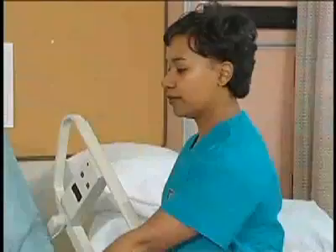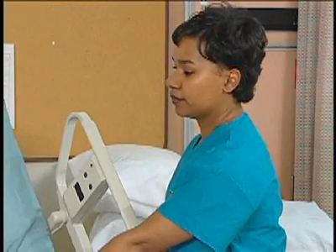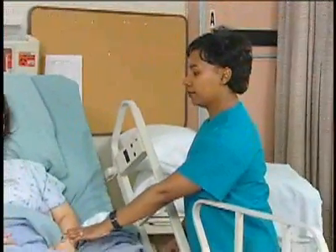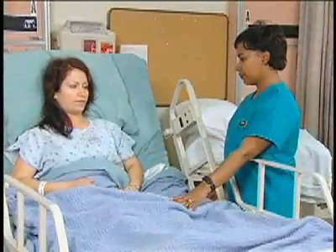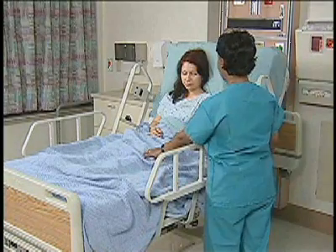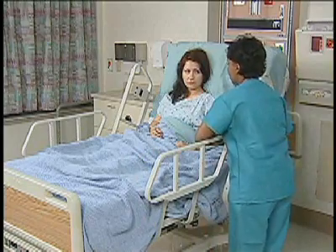In Fowler's position, the client is on their back and the head of their bed will be moved up approximately 40 to 60 degrees. Position pillows for the client's comfort under the head and under the forearms. I'm just going to place a few pillows under your arms and under your legs to make you more comfortable.